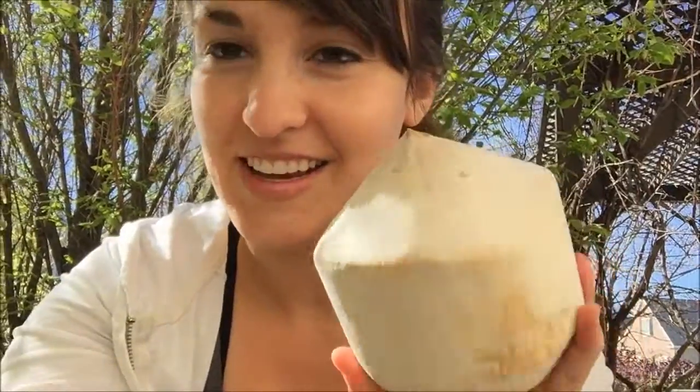Hey guys, it's Tiandra. So today I'm going to show you how to open a young coconut. The other day I tried to do it with a meat cleaver and I recorded it and it was bad. It was pretty funny.